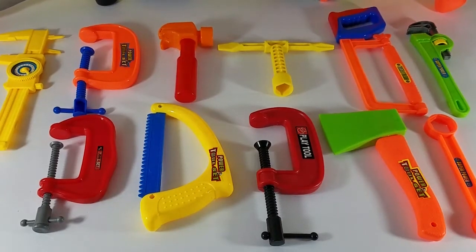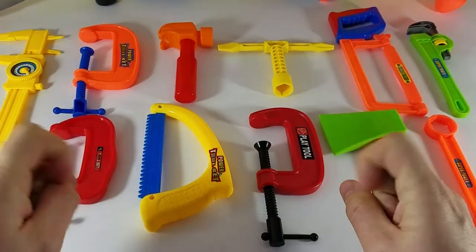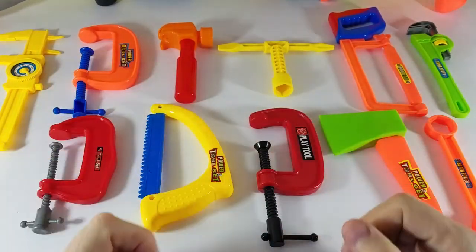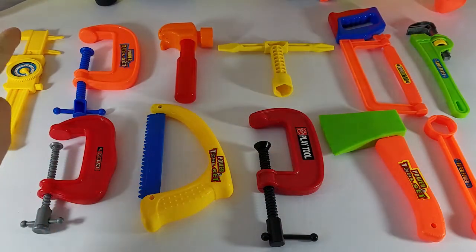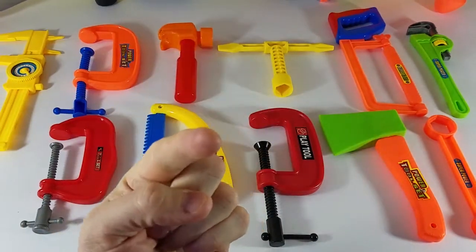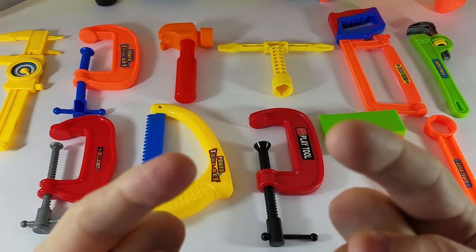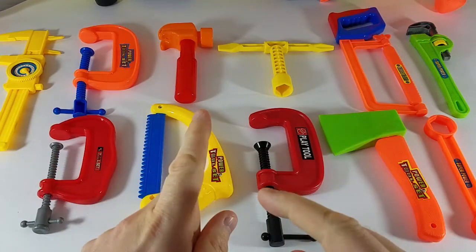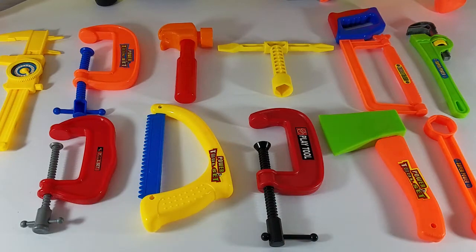Hey guys, welcome back to D&M Toy Club. Today we are going to learn our colors. We've got all kinds of colorful and amazing tools and we are going to see what each color is. Then I'm going to ask you guys which color is the tool that I will show you. So here we go, let's get this started.